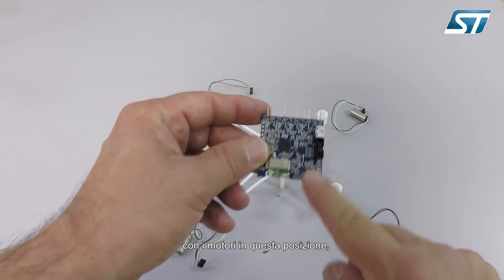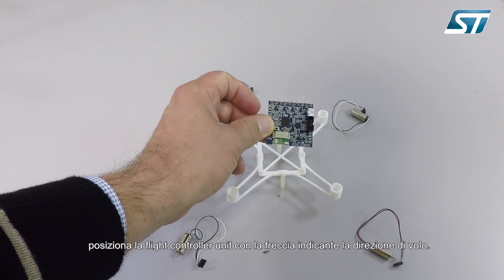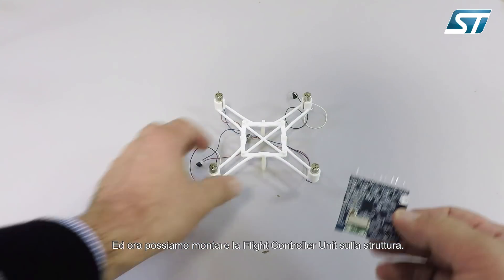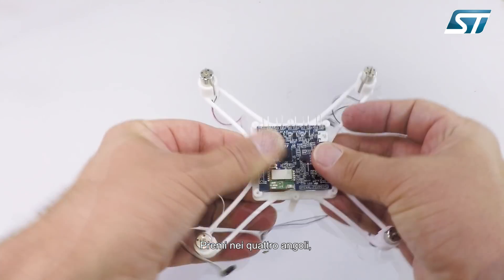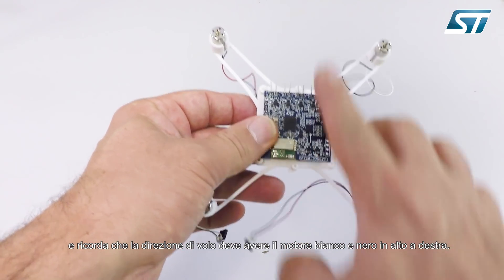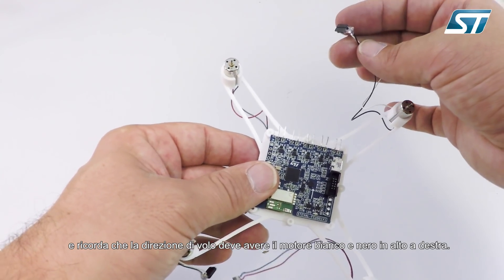With the motor in this position, we will have the flight controller unit with the arrow indicating the forward direction. Here we have the motors assembled. We can proceed by mounting the flight controller unit on the frame — you just have to press it. Remember, the forward direction has to have the motor with black and white wires in the upper right corner.